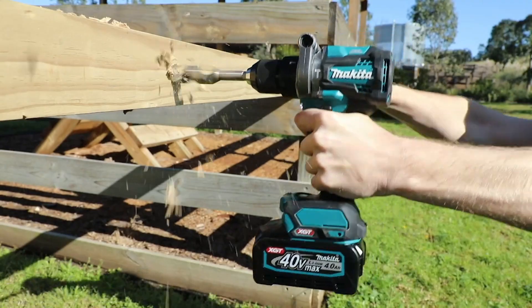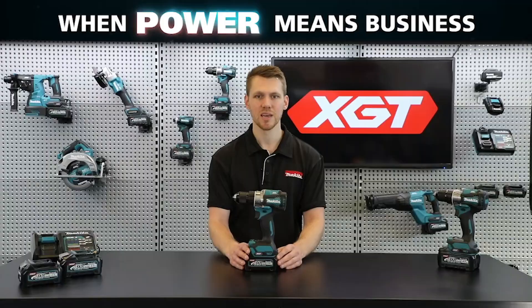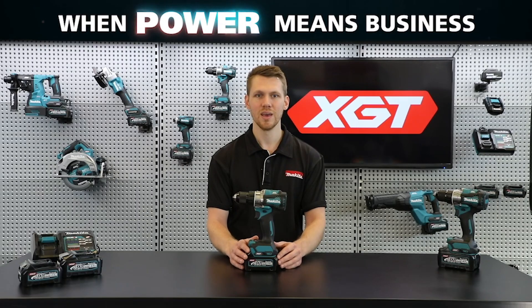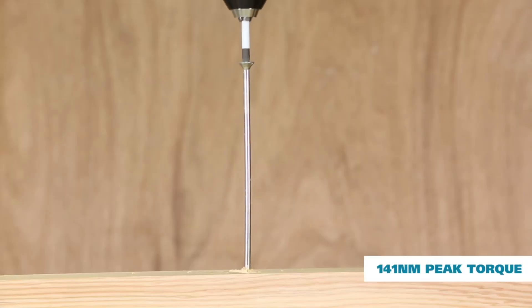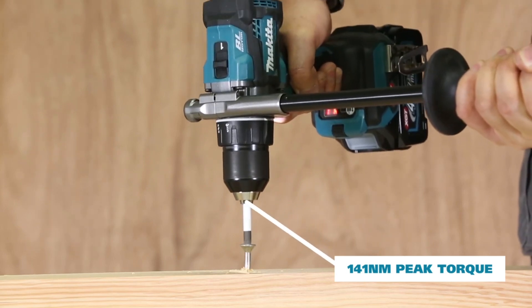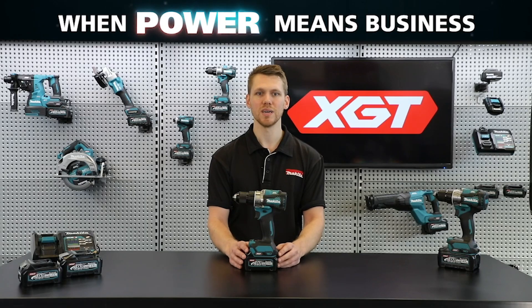The high-powered XGT battery has been designed for continuous operation in heavy-duty applications, such as constant drilling with a self-feeding auger bit. With 141 Newton metres of maximum torque and an unmatched 2600 RPM, these models can perform tasks at up to 20% faster than the comparable 18-volt model.